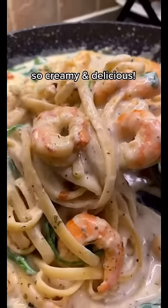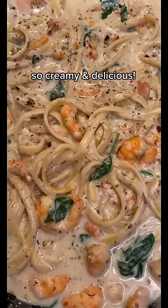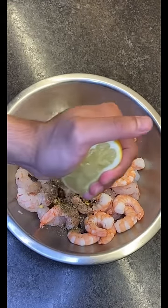Let me show you how to make this healthy creamy shrimp pasta that tastes absolutely incredible. Start with the shrimp — marinate with fresh garlic, salt and pepper, Italian herbs, red chili flakes, and squeeze half a lemon.